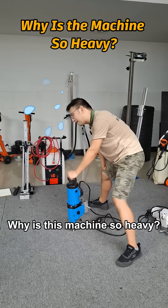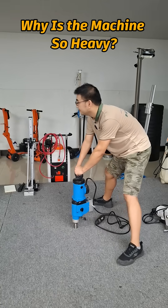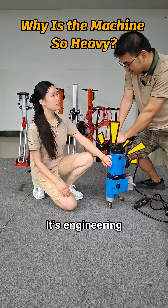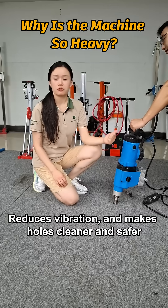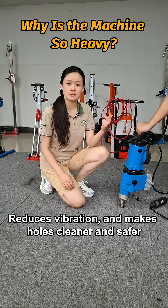Why is this machine so heavy? It feels like living in a car. It's not just weight, it's engineering. A heavy frame makes the drill more stable, reduces vibration, and makes the hole cleaner and safer.